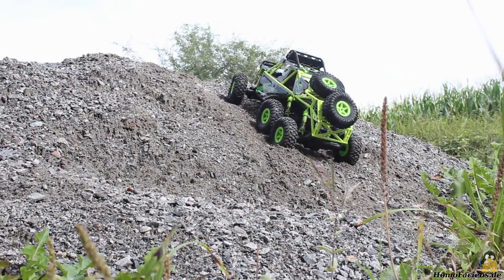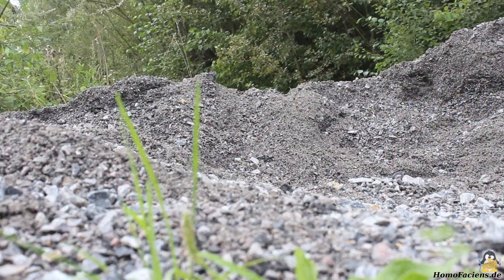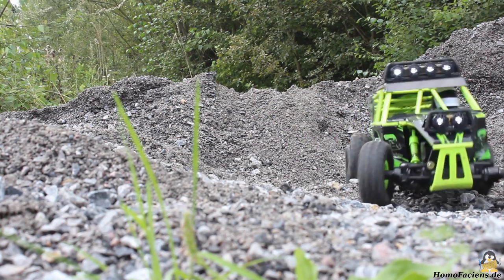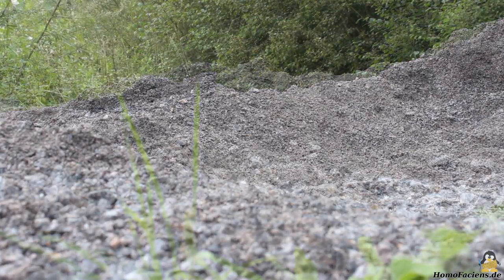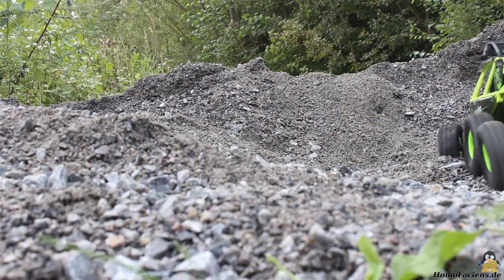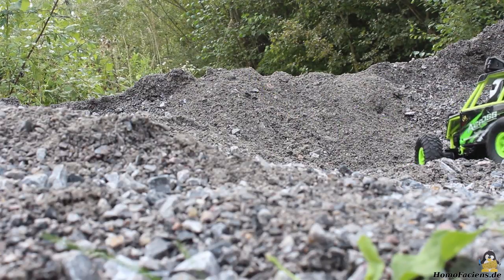Even if the offroad capabilities are not unlimited, I was often surprised what hills the car could actually climb. With a 320mAh battery, you can drive around for approximately 10 minutes.